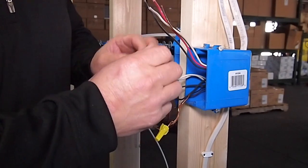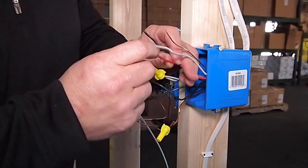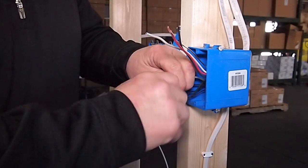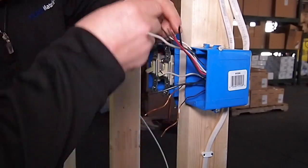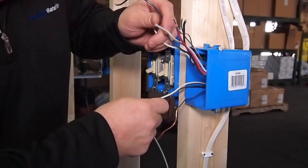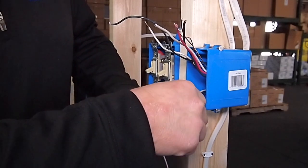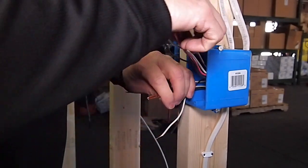Here is our new wire that we pulled through. It is a 14-3 with ground, so you can see we have a ground, a neutral, a red common and a black common. Now I am just going to unhook some wires, separate them out and figure out what we have going on here. So all the wires are separated now. Let's decide what we have got here.